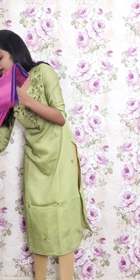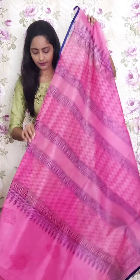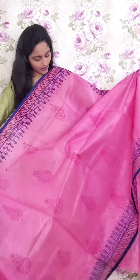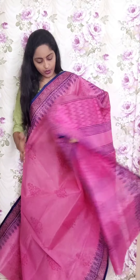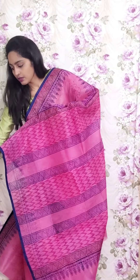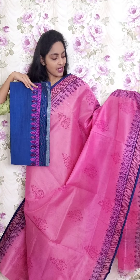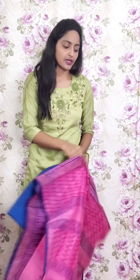Next one is pink with blue combination — baby pink saree with blue border. Baby pink mirror work and dark pink booty style. Both sides have blue and black border. This is the pallu and the blouse. This is PR3 and the price is ₹1950.